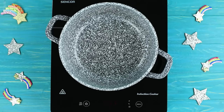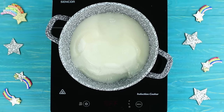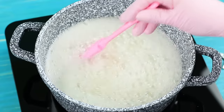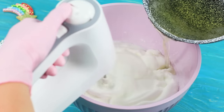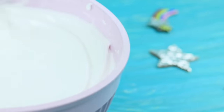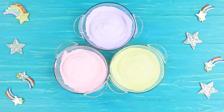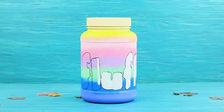Pour seven ounces of corn syrup into 14 ounces of sugar and add 5½ ounces of water. Cook it for eight minutes, stirring. Keep beating the egg whites and gradually stir in the hot syrup. Beat for another four minutes. Divide the mass into three parts and add food coloring. Put the fluff into the container and label it.